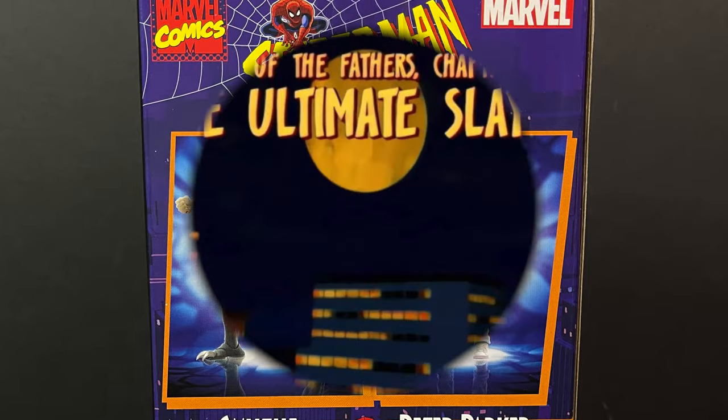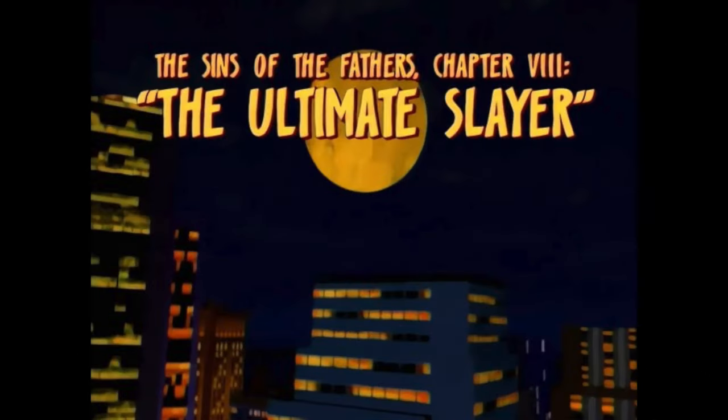Before we get started, let's talk about when did these two characters ever meet. Alistair Smythe and the Spider-Slayers were a continuing theme throughout the entirety of Spider-Man the Animated Series. Later in the series he becomes the Ultimate Slayer, which is part of the Sins of the Fathers storyline, season chapter 8: The Ultimate Slayer.